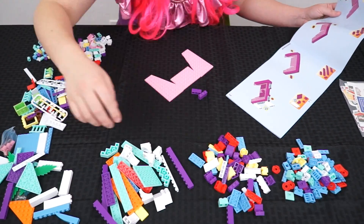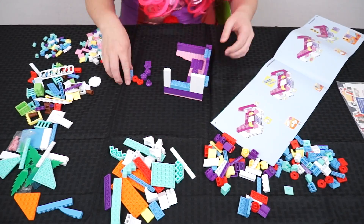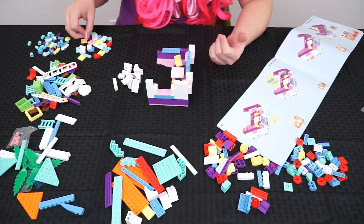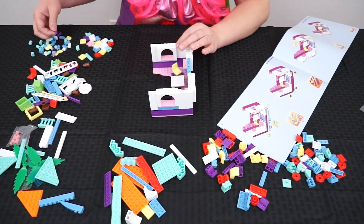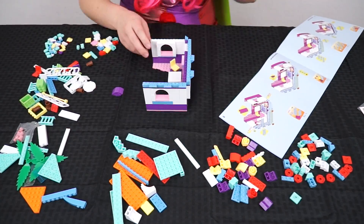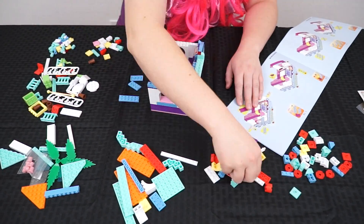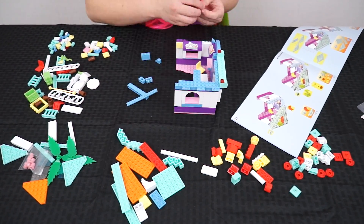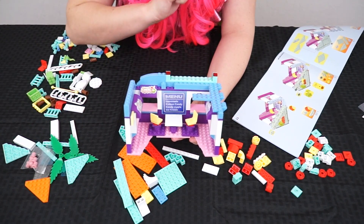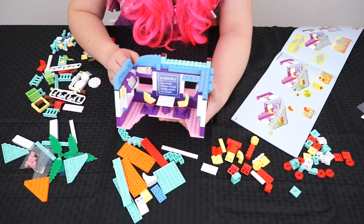And here we go, let's get started! We're working through the building steps now. Part of the food court is taking shape — there's a little table and chairs in there with the menu. Wow, it's starting to look really good. Okay, let's keep going with the roof.